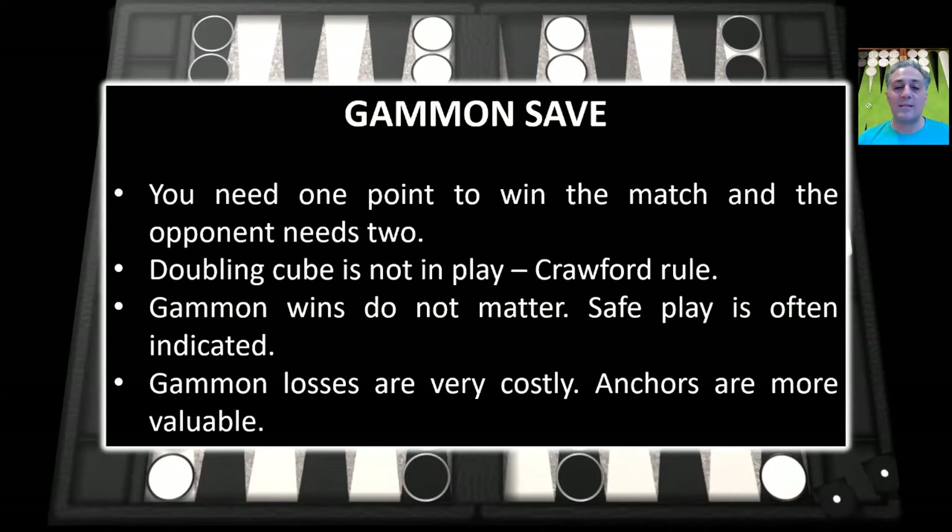In contrast, gammon save is the opposite score — you need one point to win the match and the opponent needs two points, and it's the Crawford game. The doubling cube is not in play. When you're in the lead, your gammon wins do not matter, so safe play is often indicated. Gammon losses are very costly — two points loses the match in a single game. So you want to avoid getting gammoned, and making an anchor decreases gammon losses. Anchors are more valuable at gammon save.